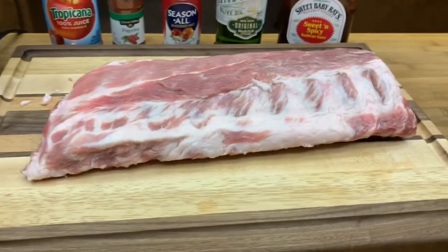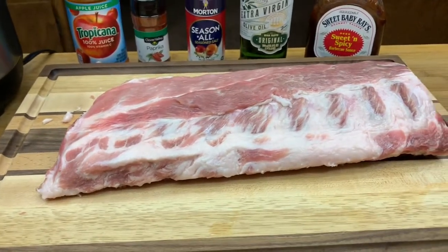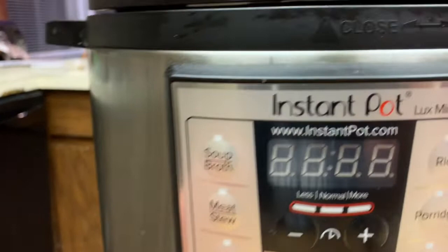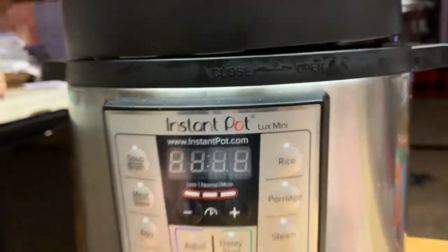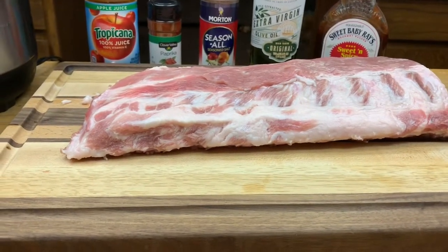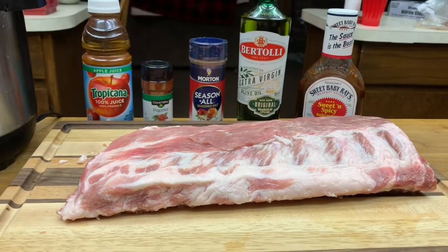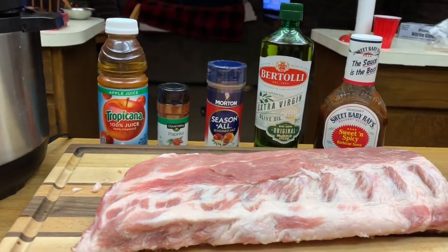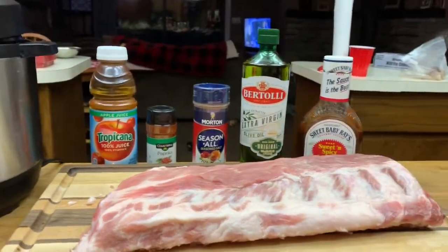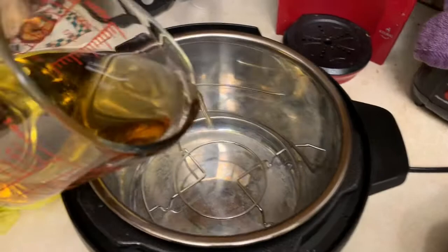We already got the membrane off the back of the ribs - what a pain in the butt, it was really thin but we got it done. I'm gonna cut these in half because I just have the Lux Mini - just a little dude, but it does a big dude's job. It's just me and my wife so this should be plenty enough. Let me get these cut in half, put some nice rub on them, get the apple cider in there and get it all plugged up.